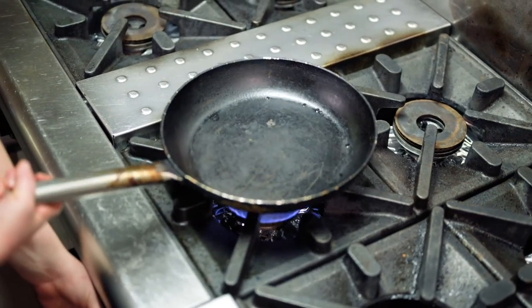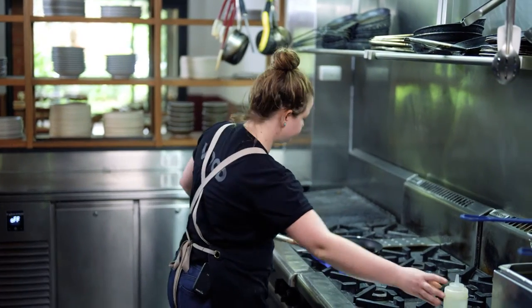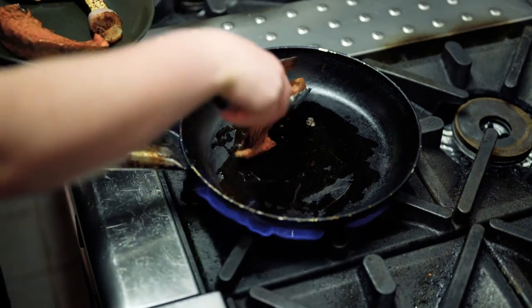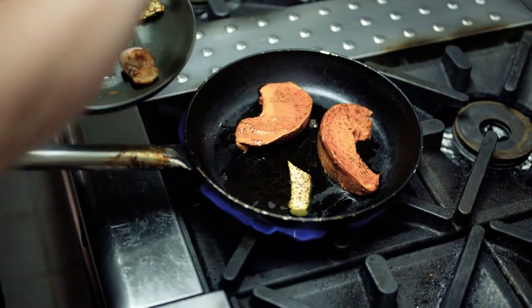Today we're going to need a pan on medium heat along with about a tablespoon or so of olive oil. Allow that to heat up. Once that's nice and hot, we're going to go in with our veggies and we're going to sear them until they're golden.